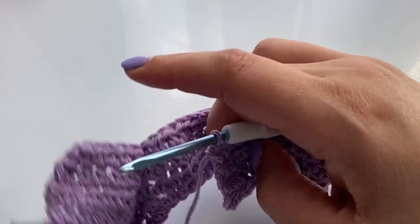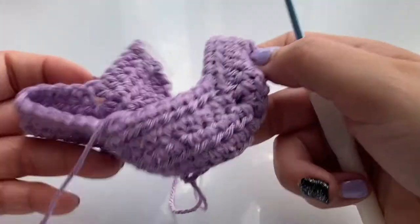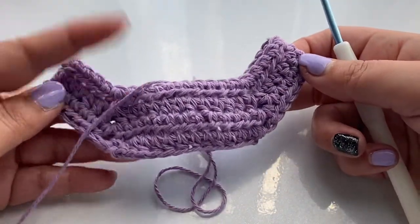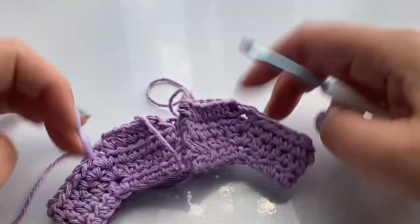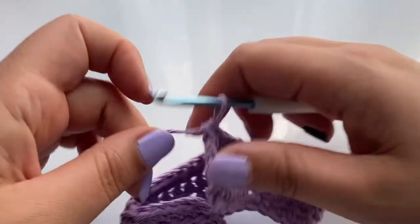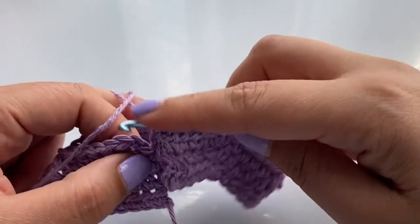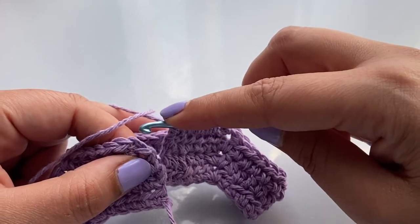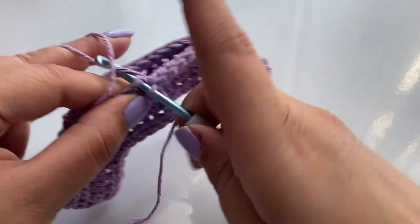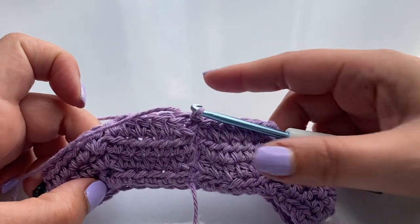Now that we've done the back portion, I'm going to pull it together. We now have almost the top portion. We're going to do a slip stitch to join and put the two sides together — in the first chain there, we do a slip stitch. And now we've united.